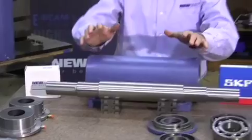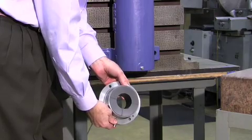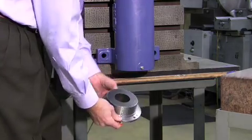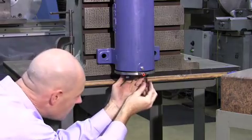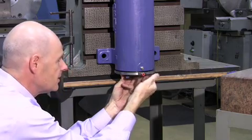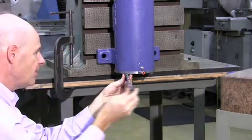We're going to do the assembly vertically. We've got our casting here — let's start the assembly. First we'll install the lower bearing assembly; it slides up into the housing. Insert the bolts and snug them up.